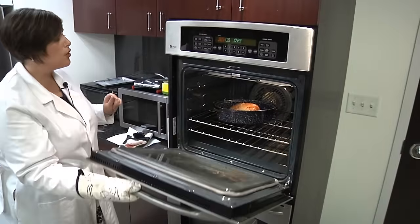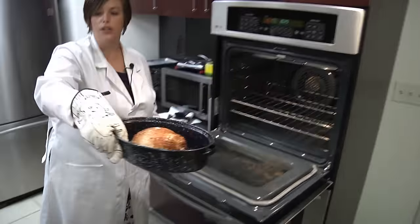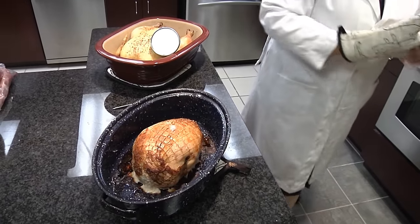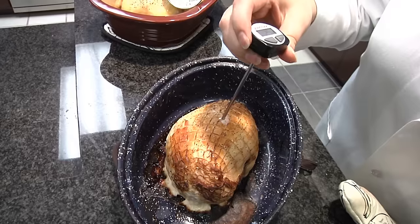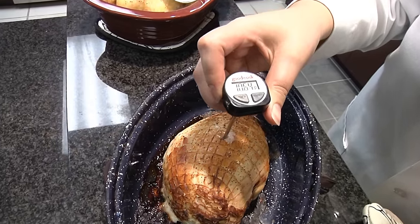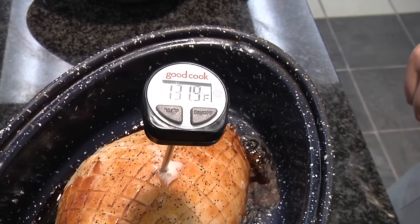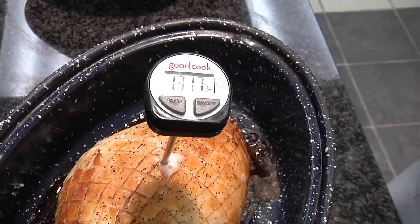Here we have a turkey roast. Like all poultry products, this roast will need to be cooked to 165 degrees Fahrenheit. Let's take the temperature and see if it's reached the desired temperature. I'm using this instant read thermometer and putting it in the thickest part of the muscle. As you can see, we're not at 165, so we're going to put it back in the oven and let it cook a little bit longer.